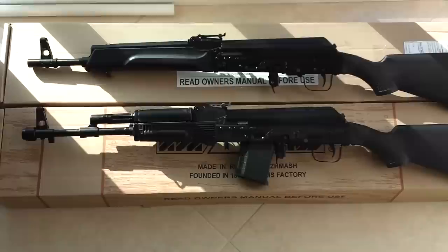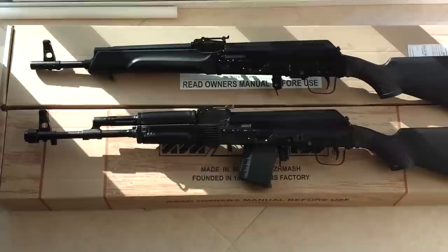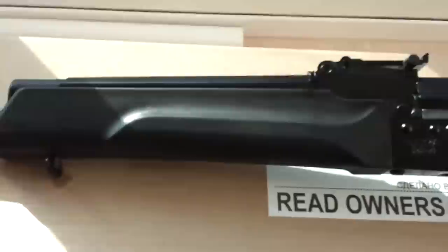Here's a quick video on the Saiga iZ240 versus the iZ340, which is new for 2012. It's going to show you some of the differences and basically what needs to be done to convert it to an AK setting. They come into the States in this sportsterized format with a multi-color stock. The one on top here is the iZ240.